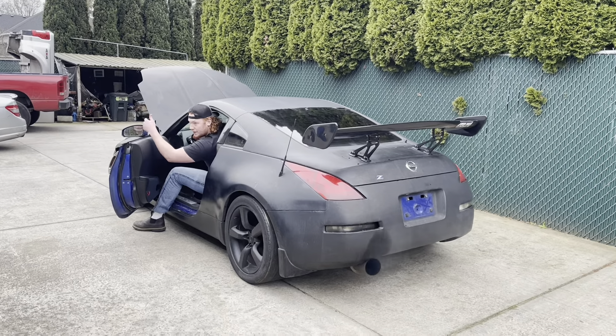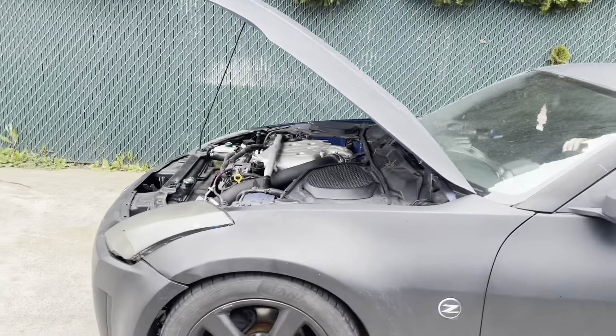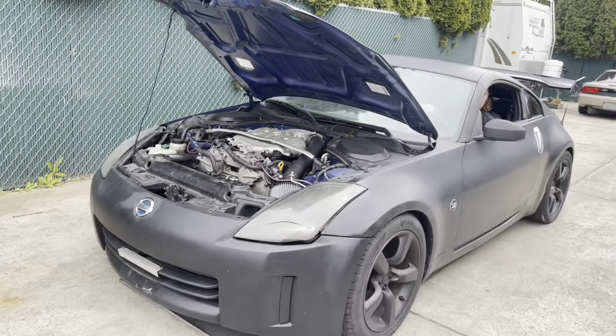Come, come here, from the front of the car, okay. Give it a tiny little rev — not too loud, I don't want my neighbors to get mad.